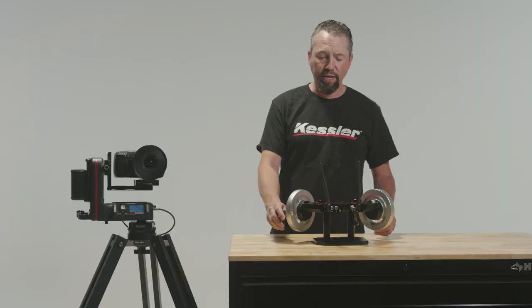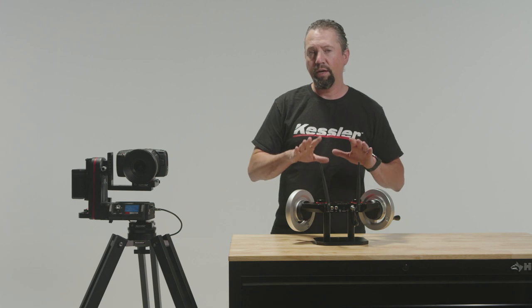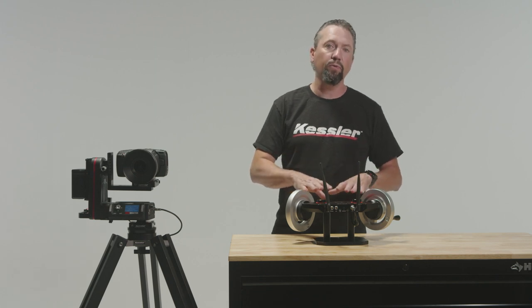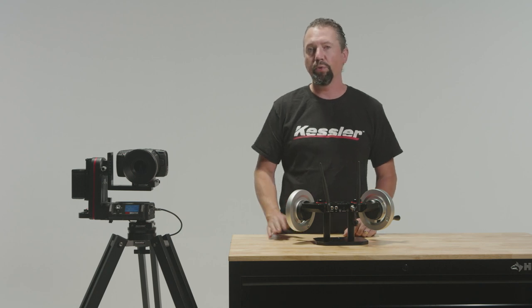Now that we're all connected, as you can see everything's moving nicely. You can adjust your speed and drag settings within the wheels as well as many other features, but you can visit their website for all the features that the inertia wheels offer.